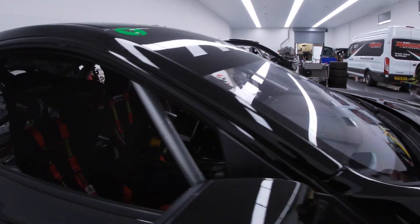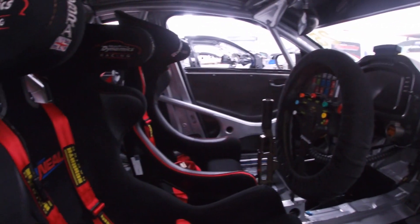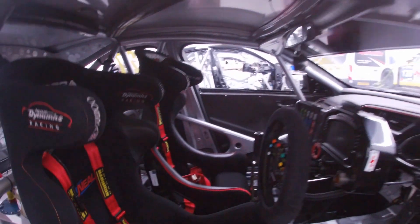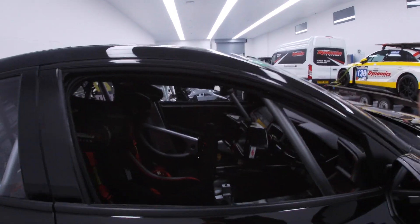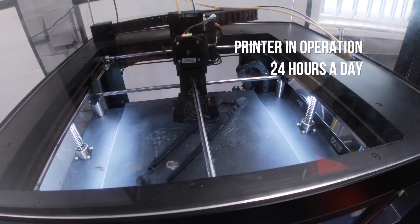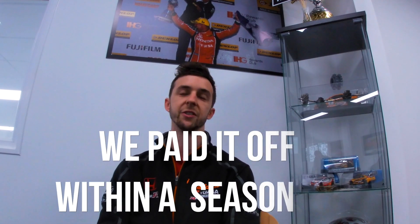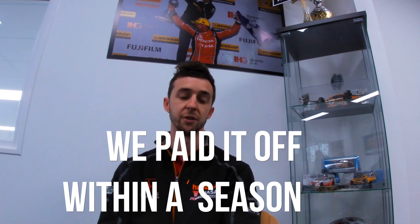As we took on more and more customers and we were printing more and more parts ourselves, we thought we need to be doing this in-house really, so we went solo with that. They all have to come to us for select parts. The printer we've got is basically in operation 24 hours a day, it's never idle. We're getting so much use out of it that we actually paid it off within a season. Definitely a pro for us to do it ourselves.